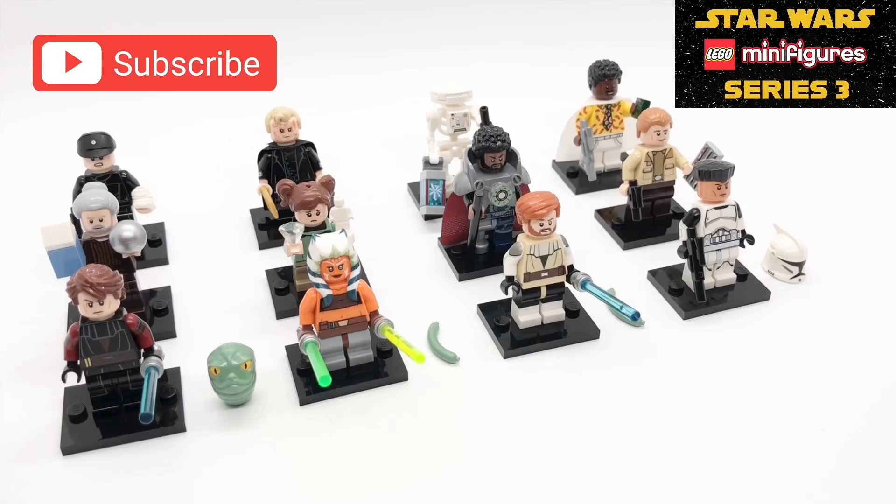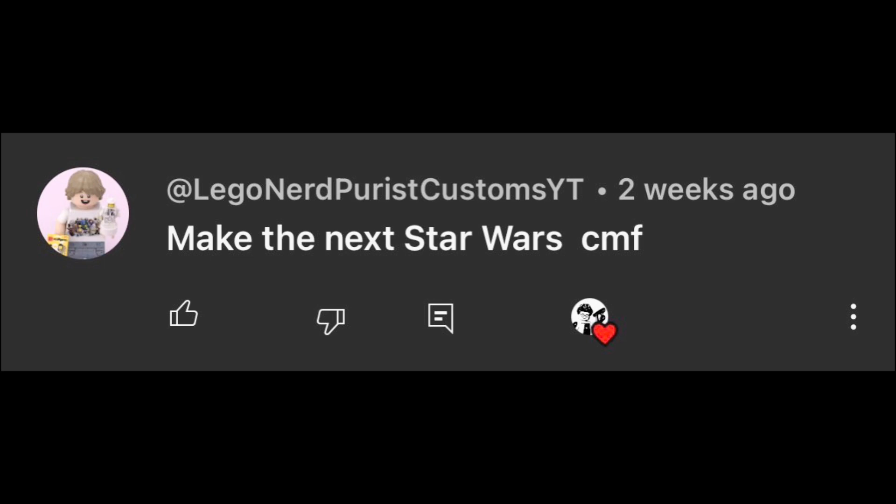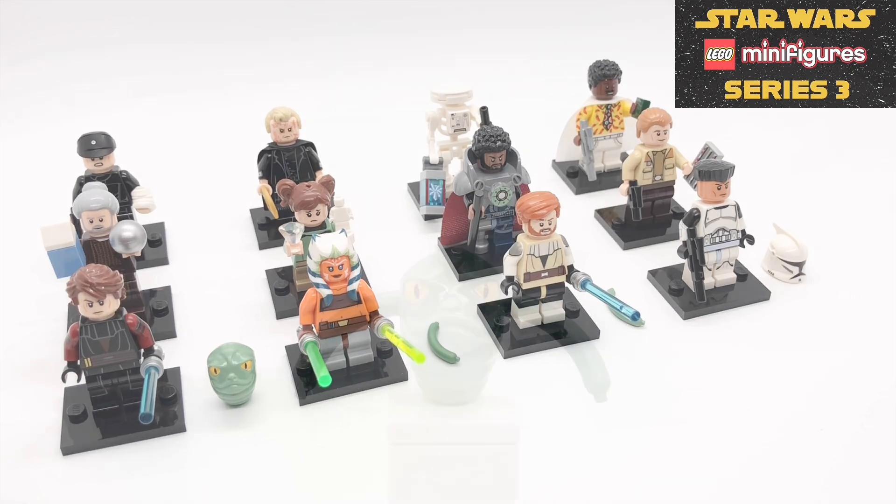Hello everybody, StarRk here and today we'll be looking at my third custom Star Wars minifigure series. My first one was based on the Skywalker Saga, my second one was based on the live action shows on Disney Plus, and this one is based on the theatrically released spin-off movies. Thanks to LEGO Nerd Purist Customs YT and Nicholas ElredGamer8257 for suggesting this, and let's get started with these minifigures.